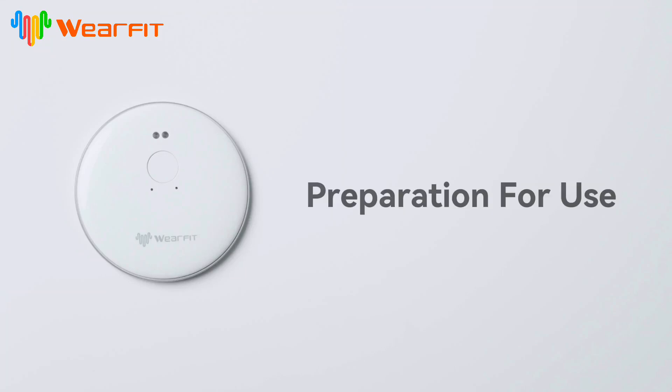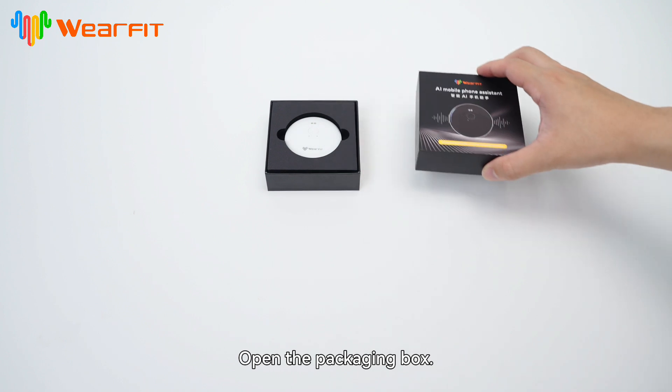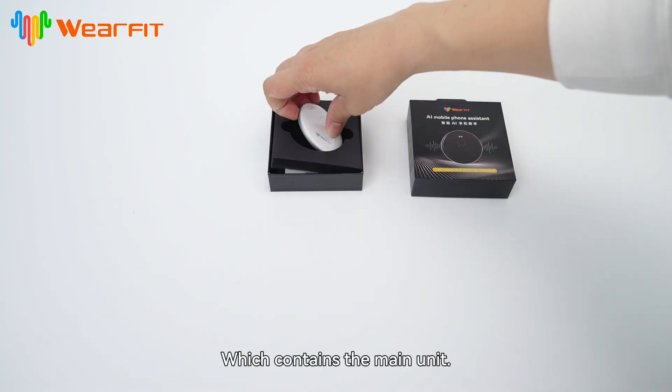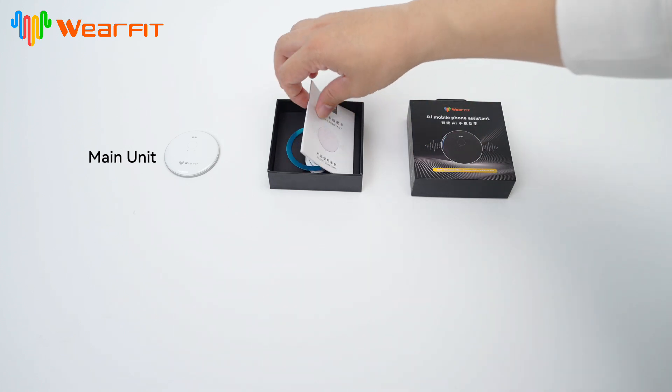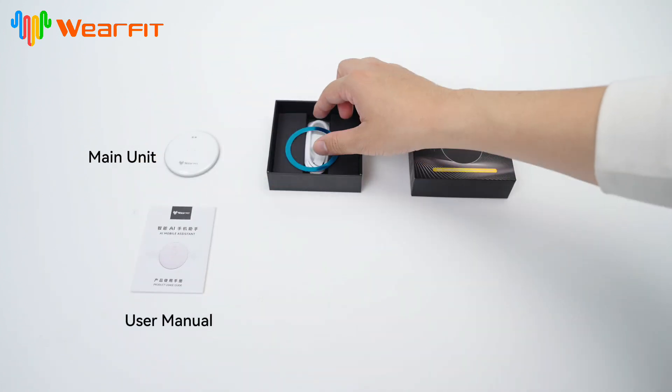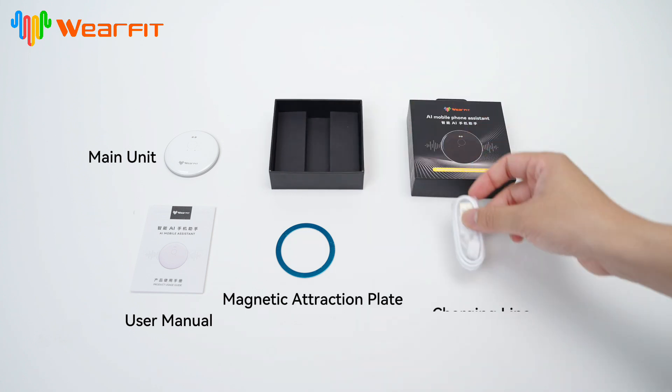Preparation for use. How to use the mobile assistant correctly. Open the packaging box which contains the main unit, user manual, magnetic attraction plate, and charging line.